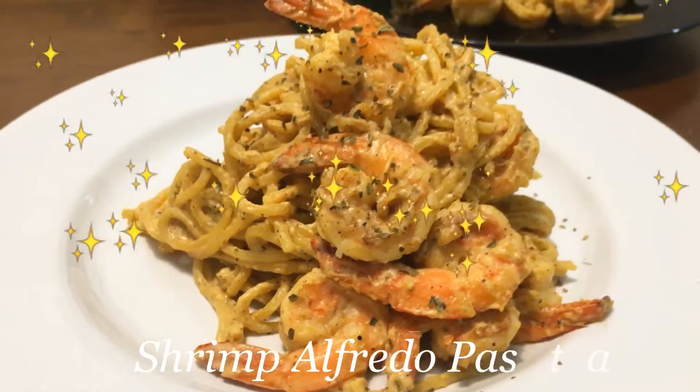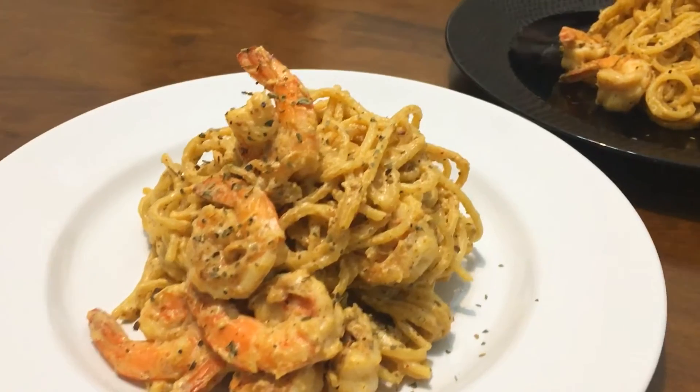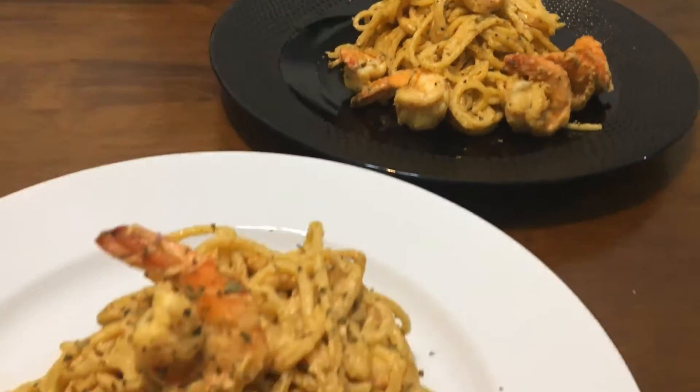Time for flipping! Tada! This is your final look of shrimp alfredo pasta. This recipe is for 2 portions. Enjoy!